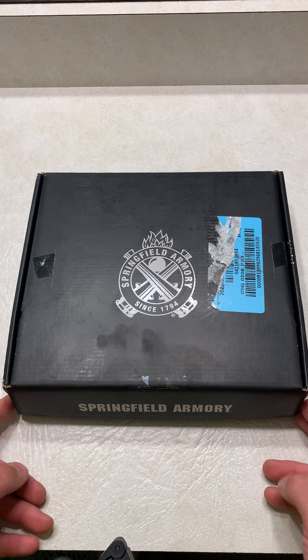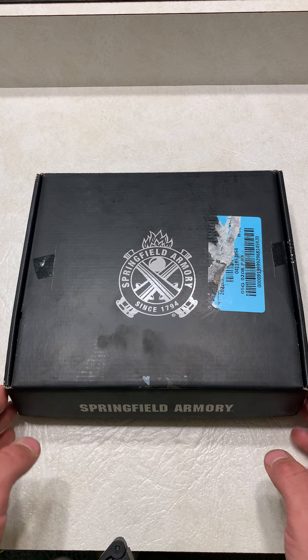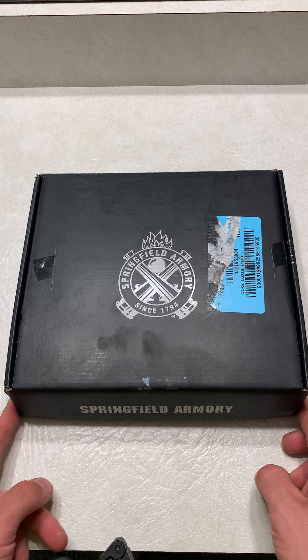What's up guys, Spin Firearms here, and I just got my Springfield Armory XDM Elite Compact Optic Ready. This is going to be the unboxing and first impressions.